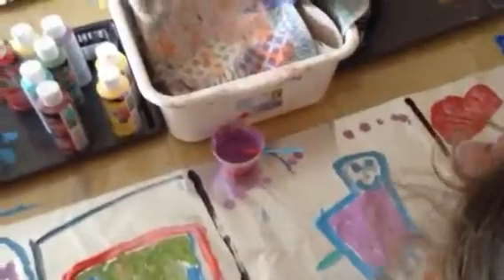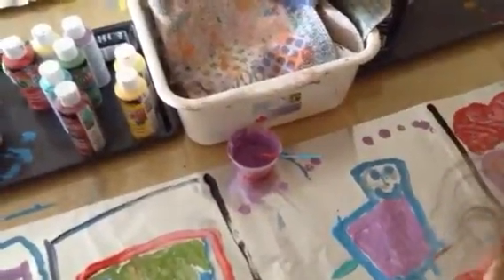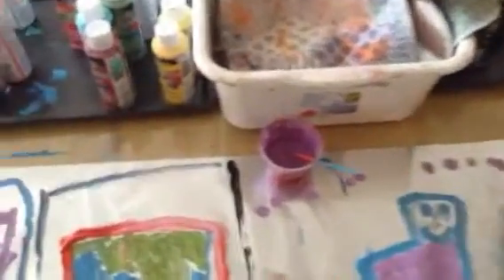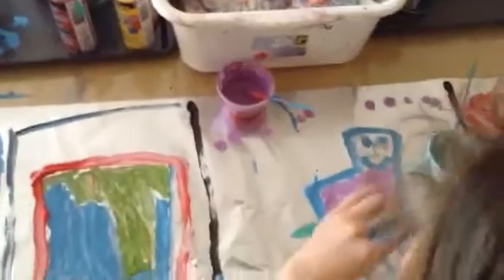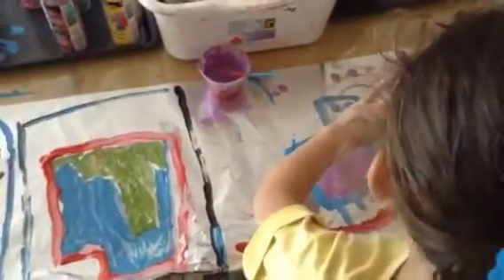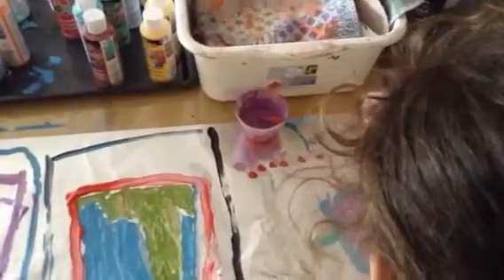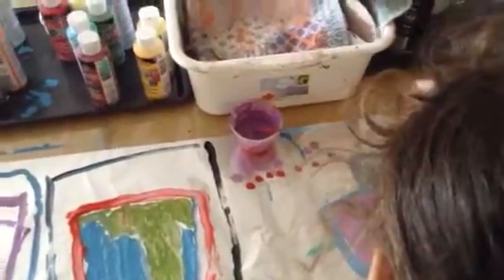I wonder if we could add any other color with it. What color might look nice with the purple? No blue — you already got colors. Don't worry. What color might look nice with the purple, Savannah? Blue. Purple and blue. But what other one might look nice? What color could we put with it? I want light blue. What color did you decide on? Light blue.